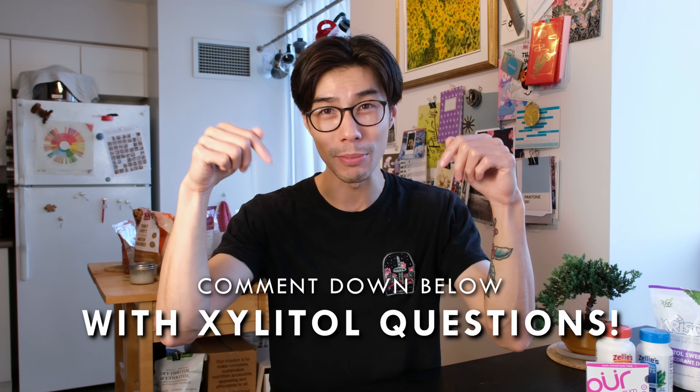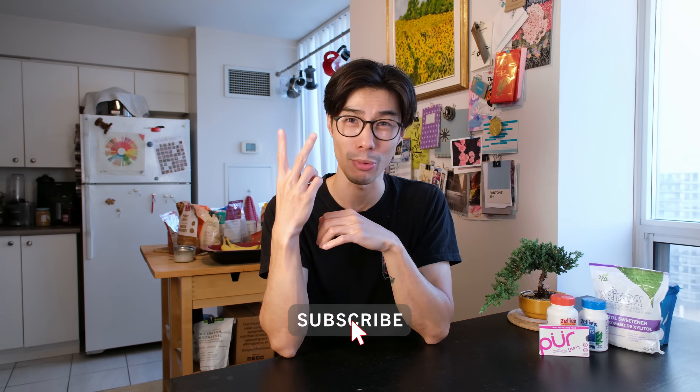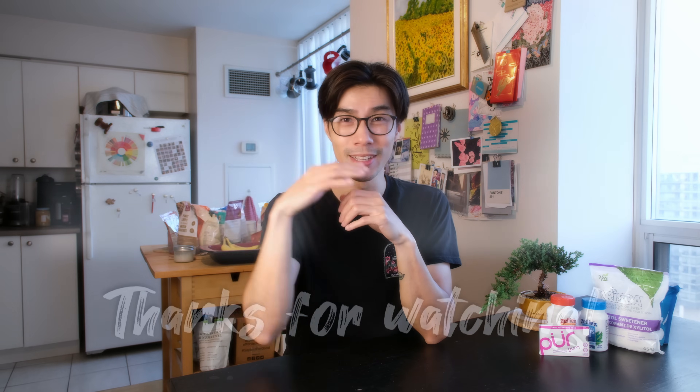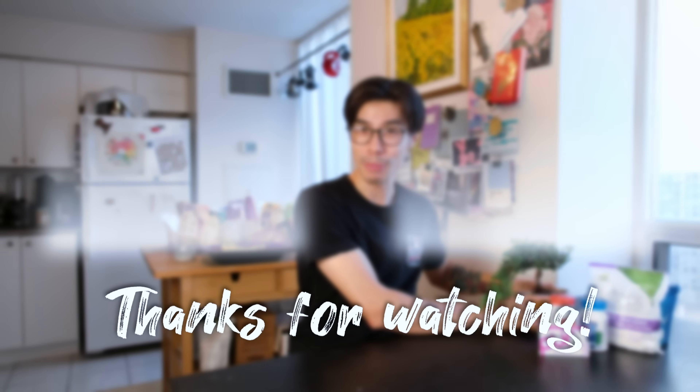If you have any questions that I didn't answer in this video, comment down below and we'll try to figure it out together. If you like content like this, hit that like button. If you want to see more content like this, hit that subscribe button. My name is Paul and I'll see you in the next video. Take care and check out my bonsai tree!